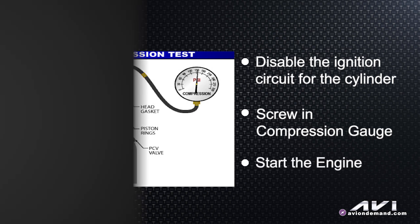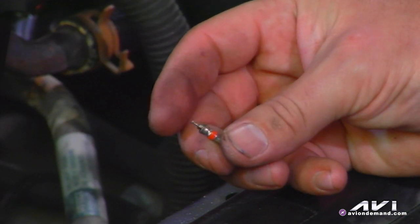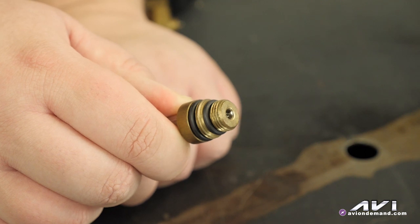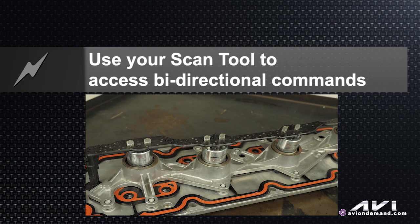If you've never done a running compression test, be advised you need to remove the Schrader valve from the end of your compression gauge, otherwise it's going to get gunked up with stuff from the engine. Once you've removed the Schrader valve and screwed the compression gauge into the spark plug hole, start the engine and use your scan tool to activate each of the four solenoids on the bottom of this VLOM. As you activate a solenoid, you can kill one cylinder's compression at a time and look for your compression reading to change.